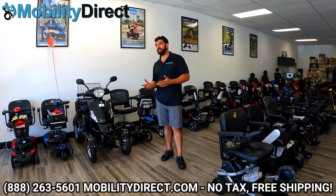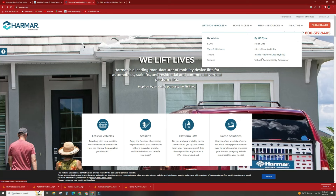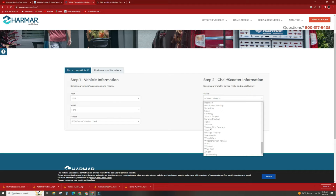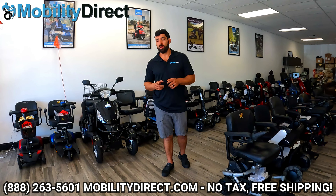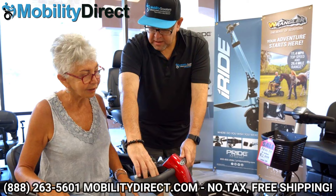If you want to do this research on your own, one of our manufacturing partners is Harmar, and on their website there is a vehicle compatibility tool. You'll plug in the make and model of your mobility device along with the year, make, and model of your vehicle, and it will present you with compatible options. Once you know which options are out there, you can shop on our website for the lowest price online or call one of our non-commissioned sales experts and ask for a discount code.